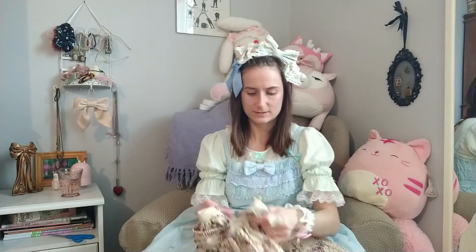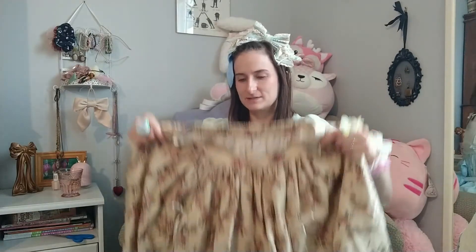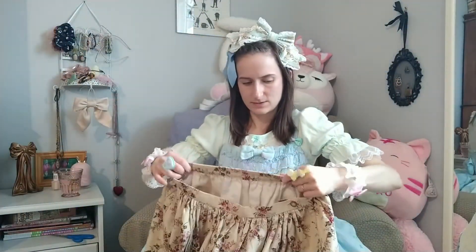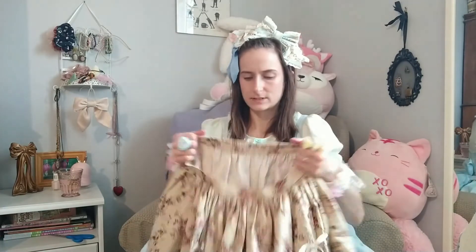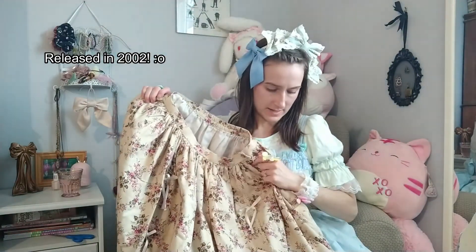This is an Innocent World skirt. I'm not sure if I really like the color — I wasn't sure in the photos if it was going to be a lighter color, but this is really a beige. There's construction going on in my building, so if you can hear that, that's unfortunately what that is. It looks like it needs repairs with the elastic in the waist, because it's totally just stretched out. This is pretty old. The fabric is really nice and soft though.